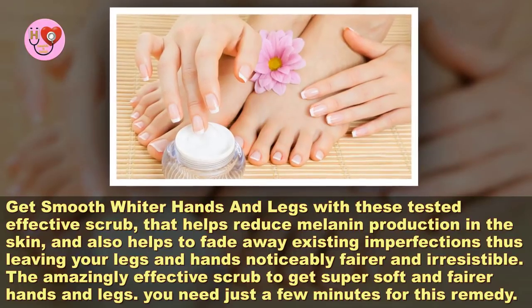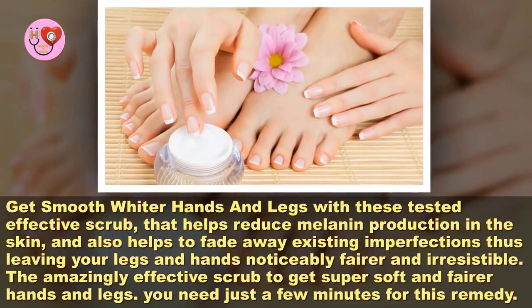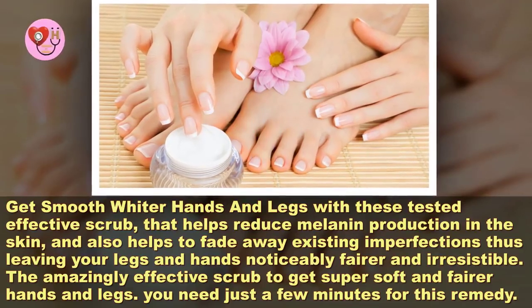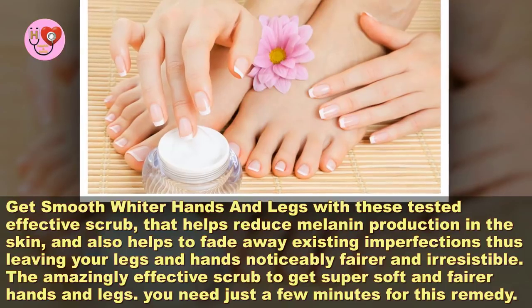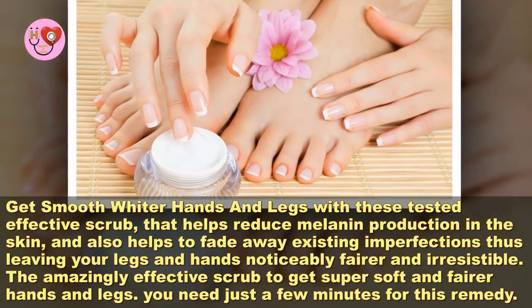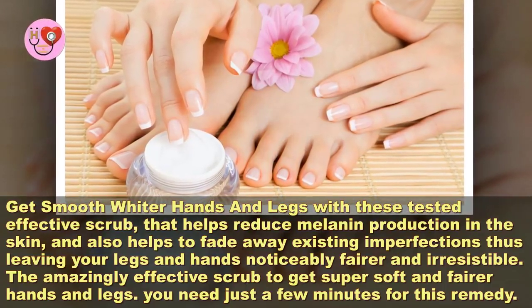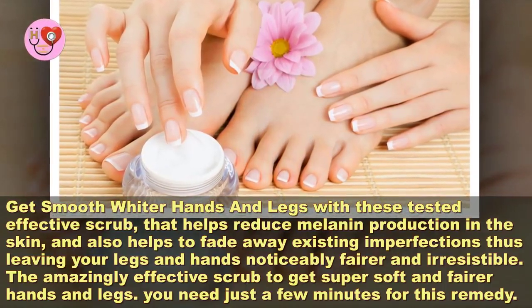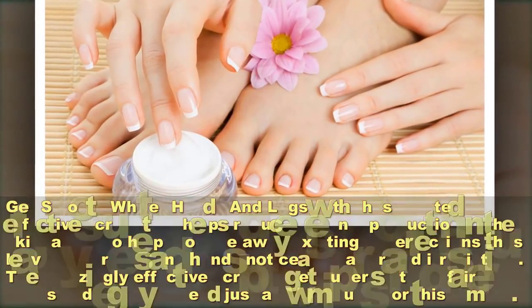Get white, smooth hands and legs in just five minutes with this 100% effective scrub. Get smoother, whiter hands and legs with this tested, effective scrub that helps reduce melanin production in the skin and also helps to fade away existing imperfections, leaving your legs and hands noticeably fairer and irresistible. You only need a few minutes for this remedy.